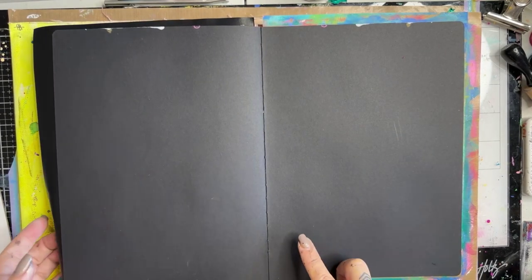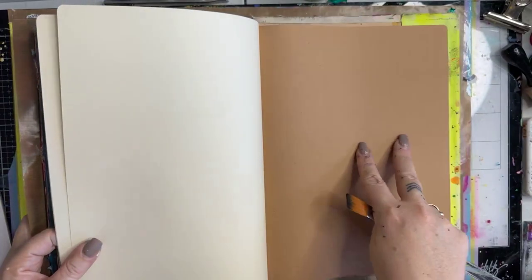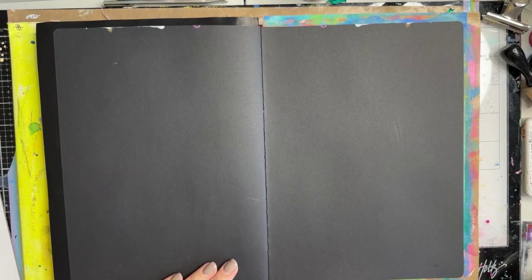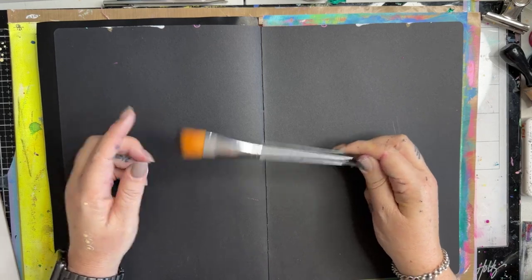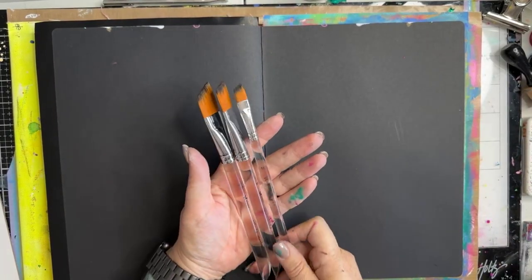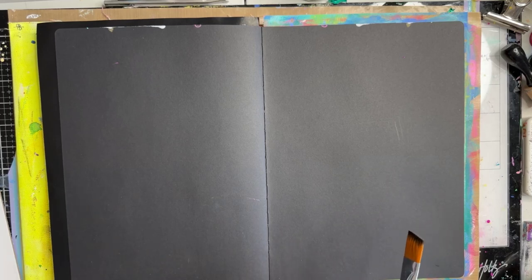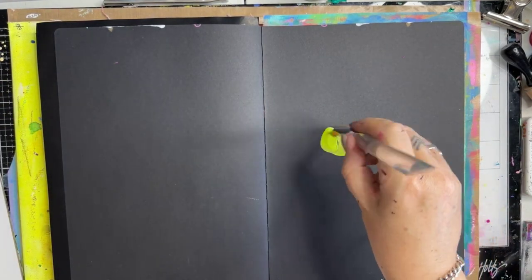The journal I'm using is a Dilusions classics journal, which has black pages, craft pages, and ivory pages. A few people have asked me to create on black pages, so I'm going to do that. I have here one of the Art by Marlene angled paintbrushes — this is the middle size, which comes in a set of three: number 12, number 18, and number 20. I also have handy some water and paper towel.